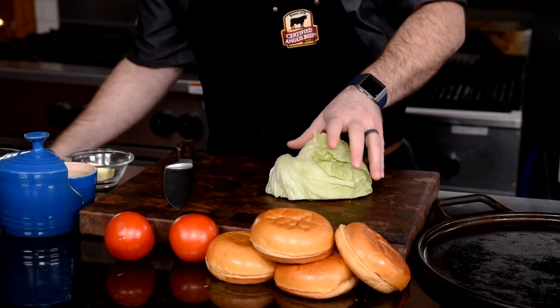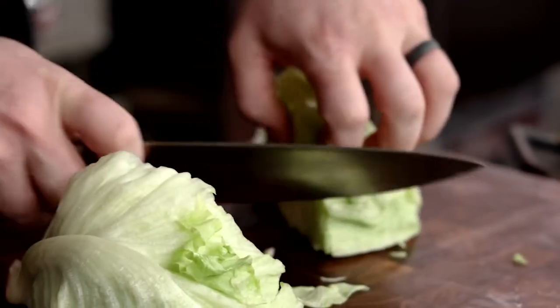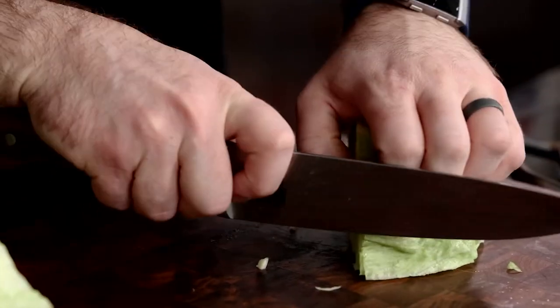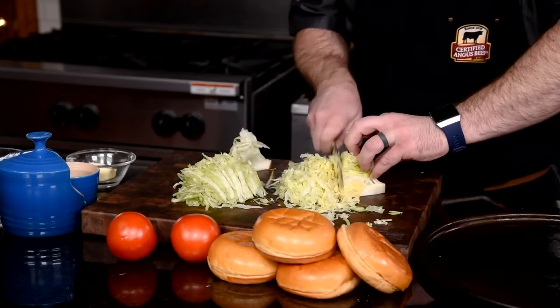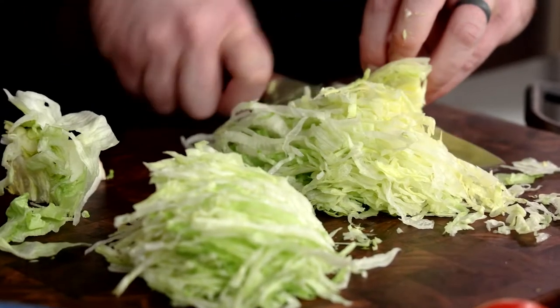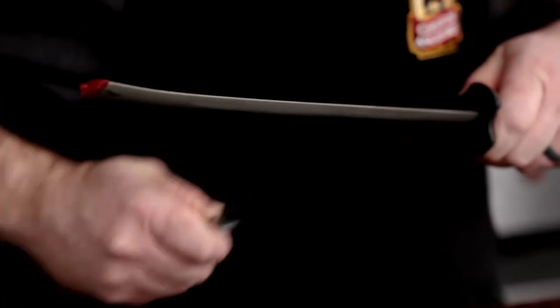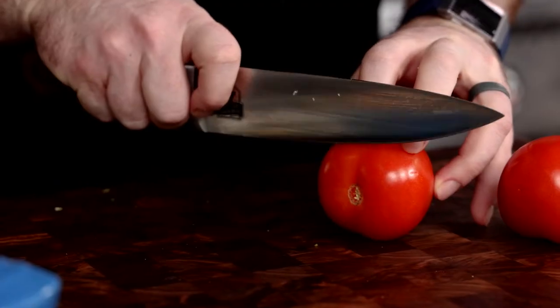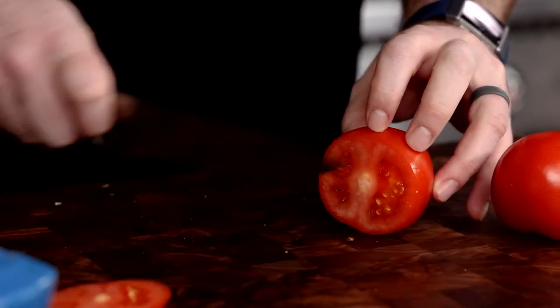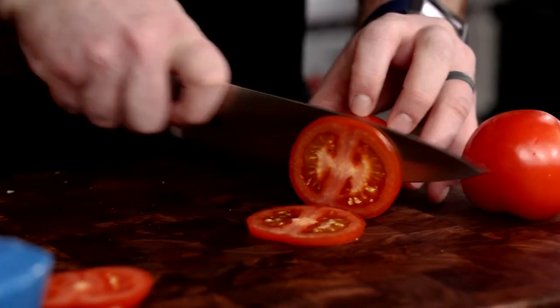Start by removing any wilted leaves from your iceberg lettuce, because you're just going for crunch. I like using iceberg lettuce, especially when it's finely shredded — it adds great crunch and a classic texture to the fast food style hamburger. When you're cutting tomatoes, make sure your knife is crazy sharp, or you can use a serrated blade. You'll want to slice your tomatoes relatively thin; you don't want tomato slices that are thicker than your hamburger patties.